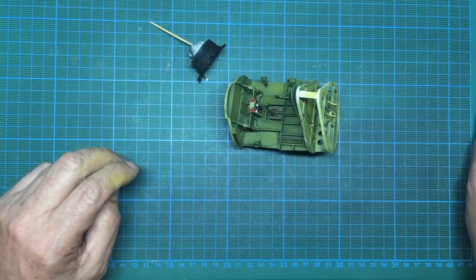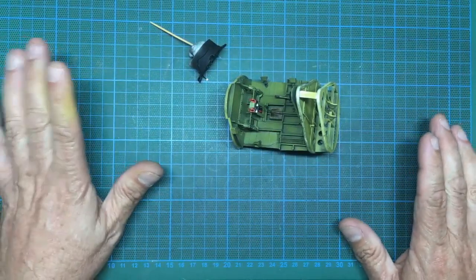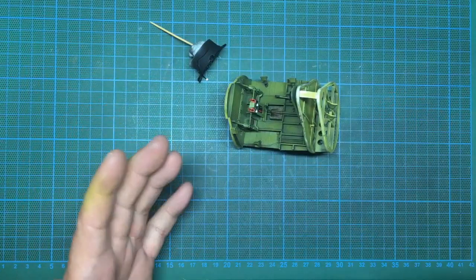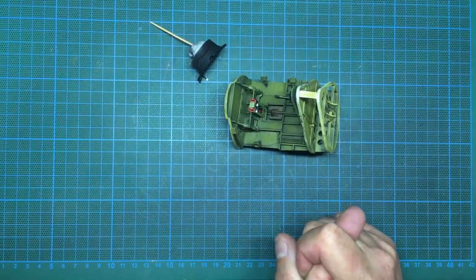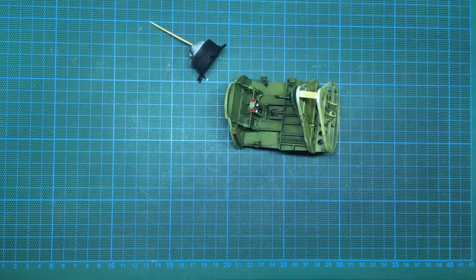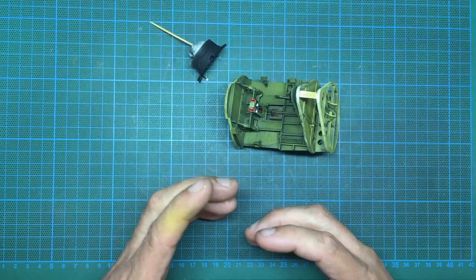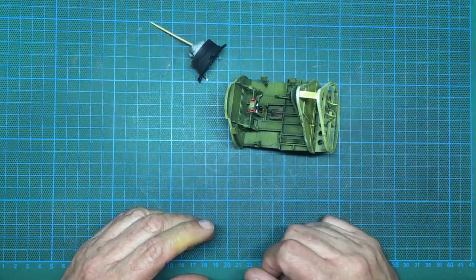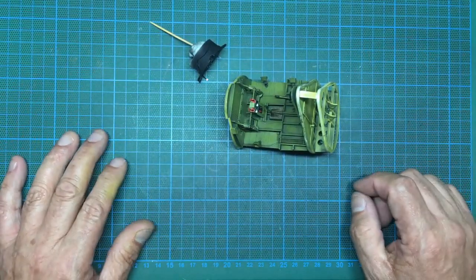Hello guys, welcome back to the channel. Here we are with Part 8E, and this is the final part of the cockpit, I promise. This will see all the paint chipping, the matte varnish, any more detail I decide to do. You'll see the cockpit completely finished. It might not see the fuselage closed up because I've got a lot of work to do in behind there as well.